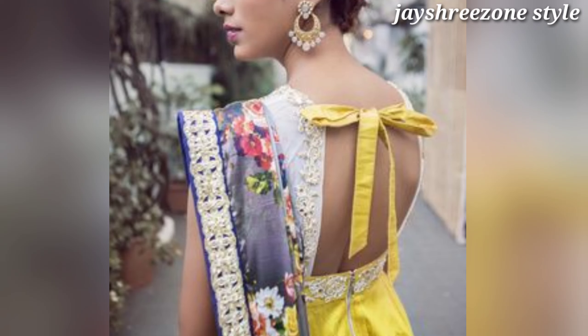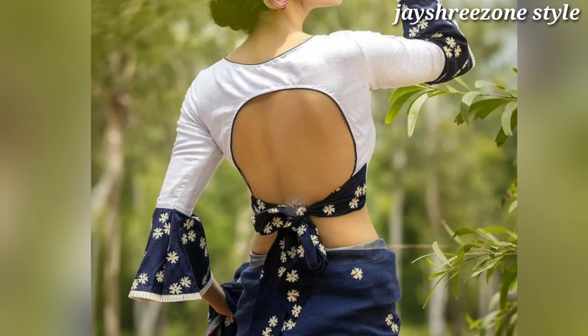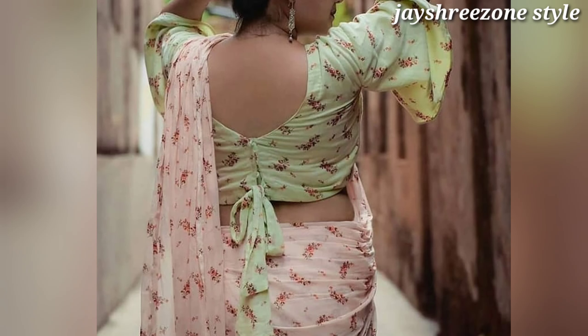Check out the link and share with your family members so that they can also get new ideas. Friends, you can try to make it like this for ethnic patterns.